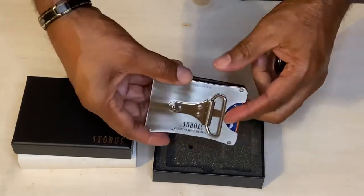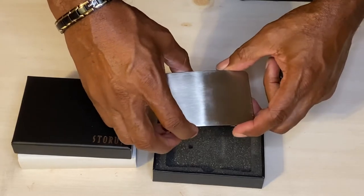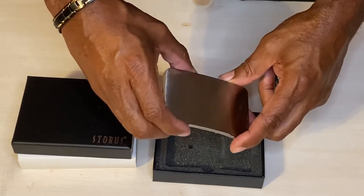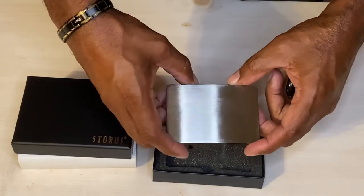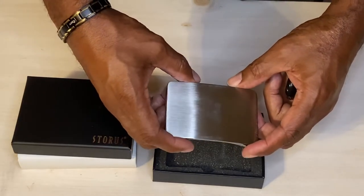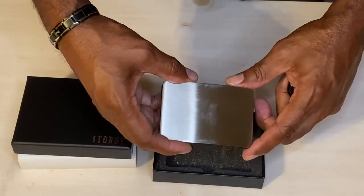It is a belt buckle, has a little bit of weight to it, and as you can see, it's a little on the bulky side. It would need to be polished periodically, and it can be engraved.